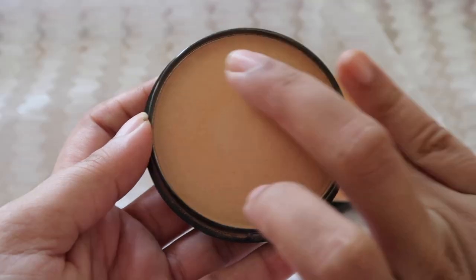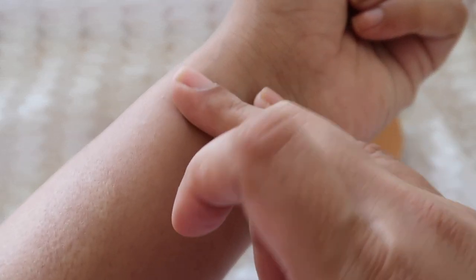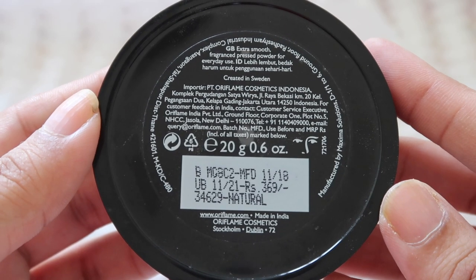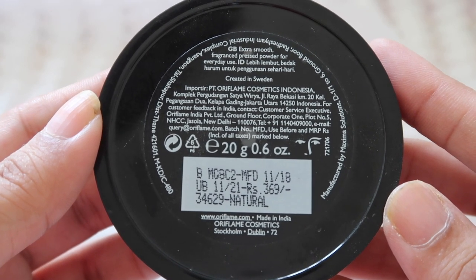This is the actual compact which looks like the shade. Packaging-wise, this is fine. Before, the packaging would come open, but you have to be careful — you have to press the lid and put it in the purse if you are keeping it in the purse.